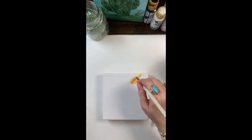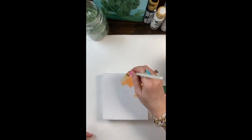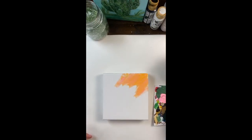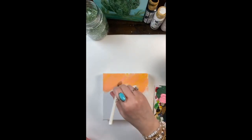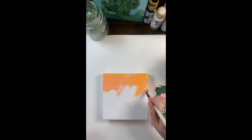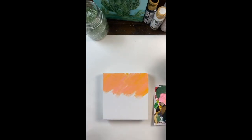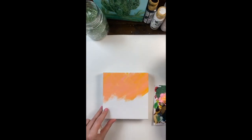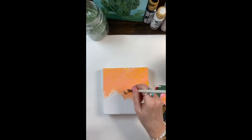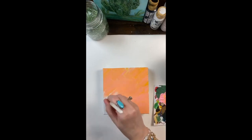So we're going to do a pretty background. I love kind of doing a surprise, so we're not doing like your typical blue sky. We're doing a pretty colorful background because the daisy I'm going to do is going to be mostly white.